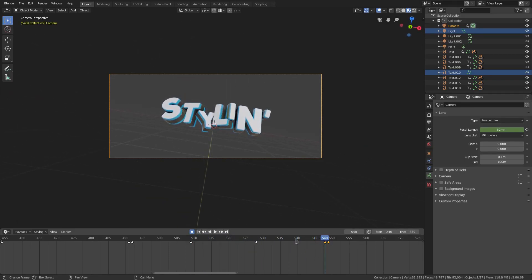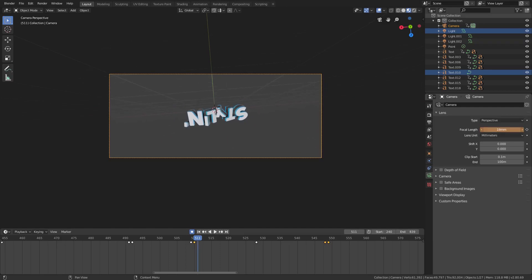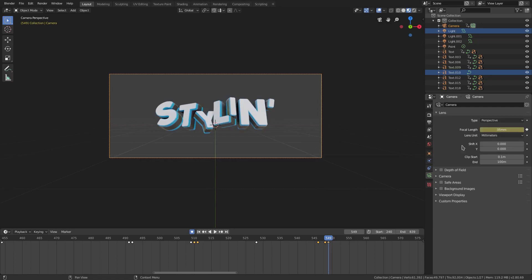I might actually want to zoom it out again, so on that snare we'll go backwards by a frame, hit I, then move up by one using the arrow keys and zoom out a little bit. Then on this frame I'll hit I, and on that frame where it snaps back we'll put it back to 35.